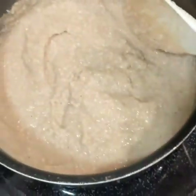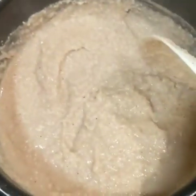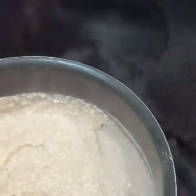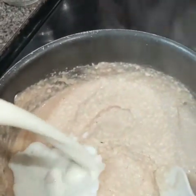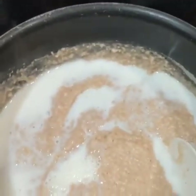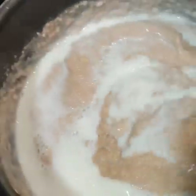At this point you can add water, but I prefer to add milk. I'm going to go ahead and add the milk right now. I prefer using lactose-free milk — 2% lactose-free milk, actually.